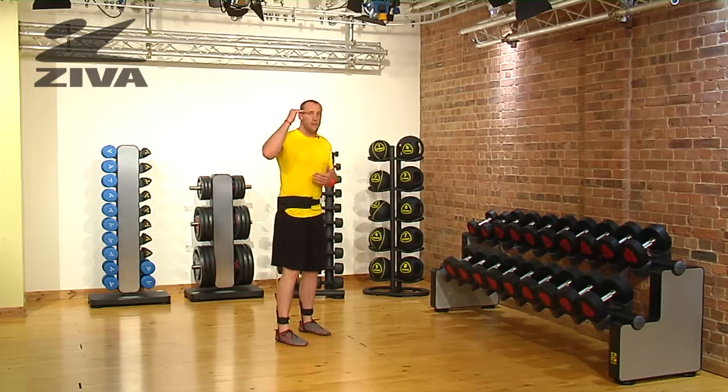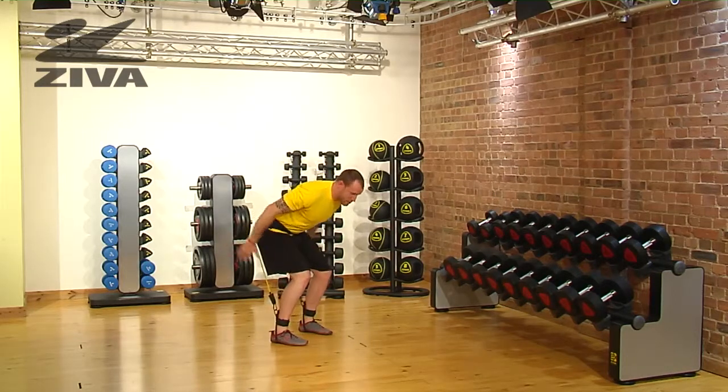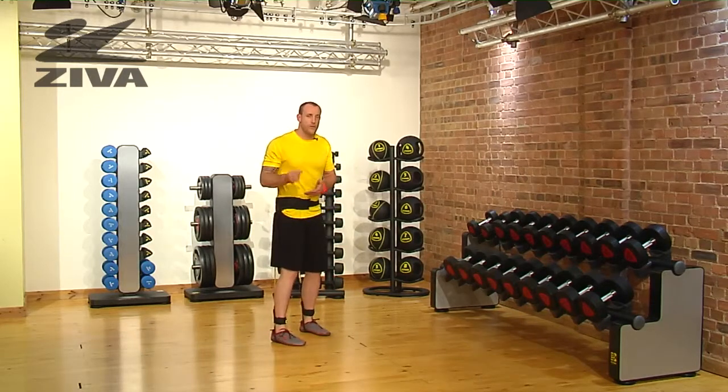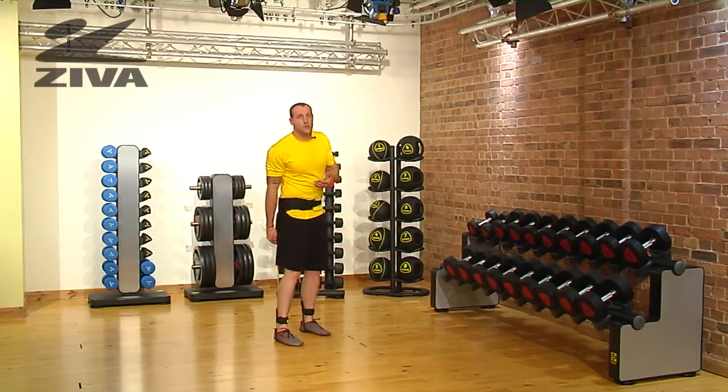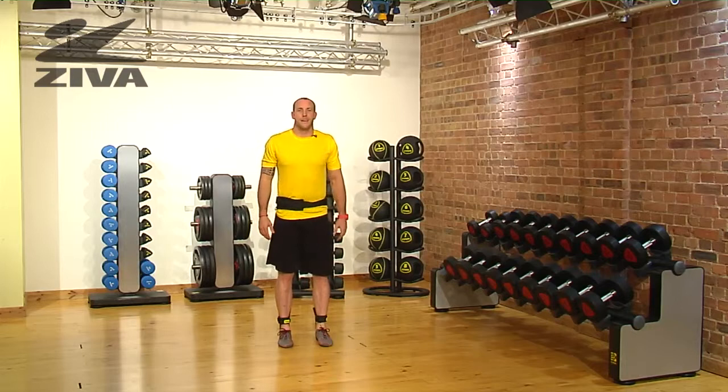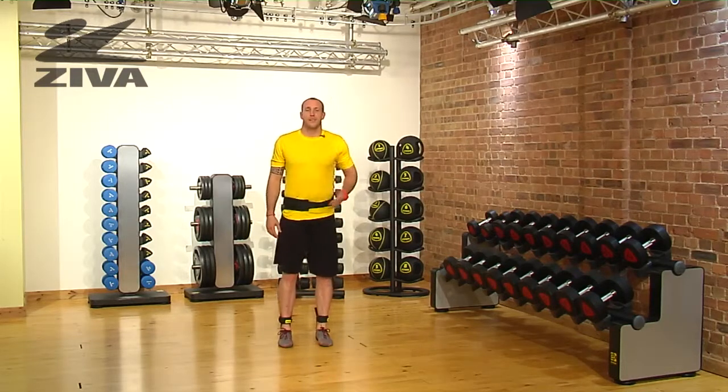Now if somebody can't jump to their maximum potential, what we can do is just have a nice light jump, basically coming up onto the toes. If that's too difficult, just go to that squatted pattern. In all three cases, these tubes are serving as some resistance for that vertical pattern — and that is your squat jump using the vertical trainer.